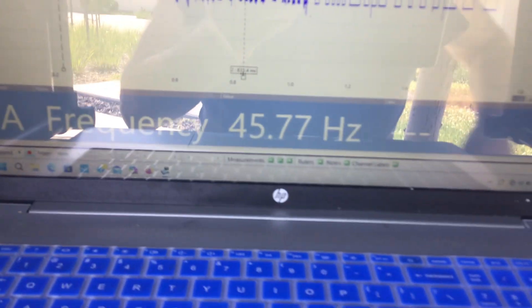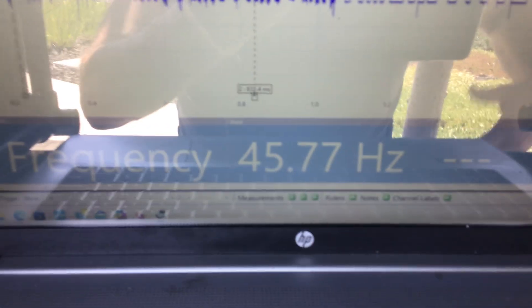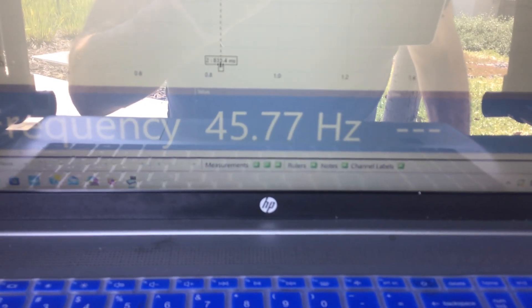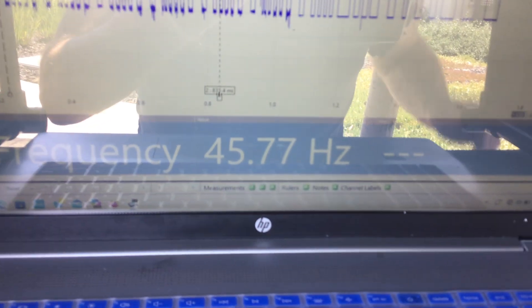Those are just two situations where we're diagnosing a no start with a Power Probe that we usually don't use it for. The voltage checks and ground checks are super important, but this just adds another dimension to the tool. I'm liking this tool and I've got more videos coming up where I'll use it in different menus I showed you on the Power Probe. Thanks very much for watching.